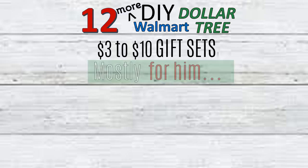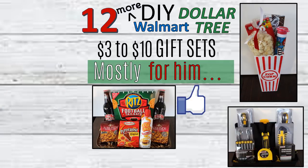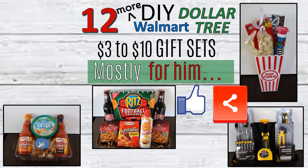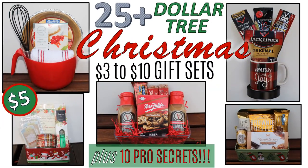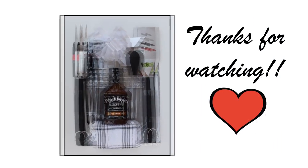I hope you've enjoyed these 12 additional Dollar Tree and Walmart DIY gift sets with a more masculine appeal, and found some ideas and inspiration for your holiday gift giving. If you enjoyed the video please give a thumbs up and share with family and friends. Leave a comment if you plan on making any of these sets or have questions or suggestions. If you're not already a subscriber, please consider subscribing — I'll link the original video and other gift idea videos in the description below.